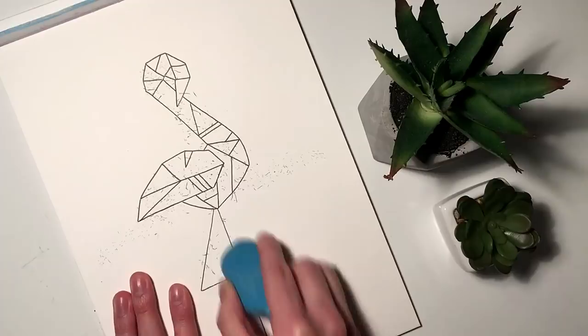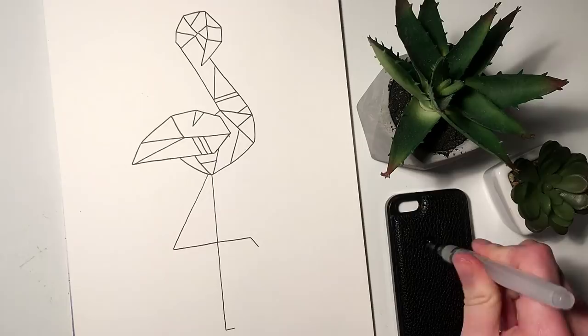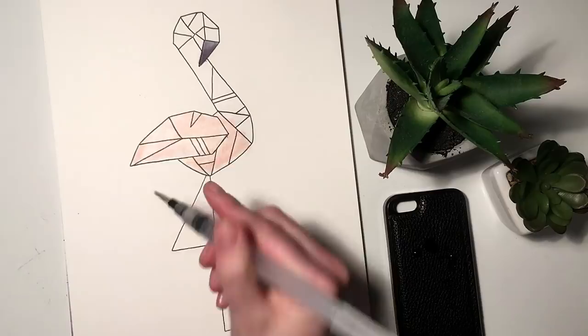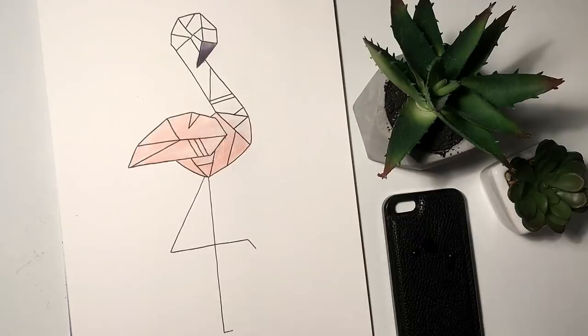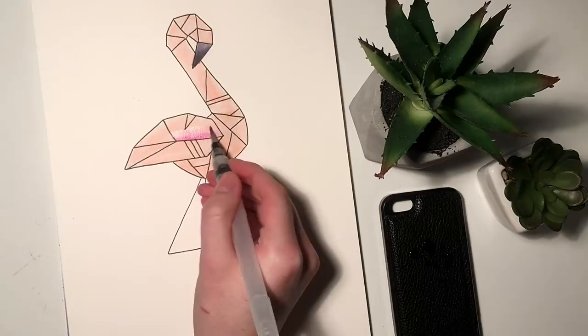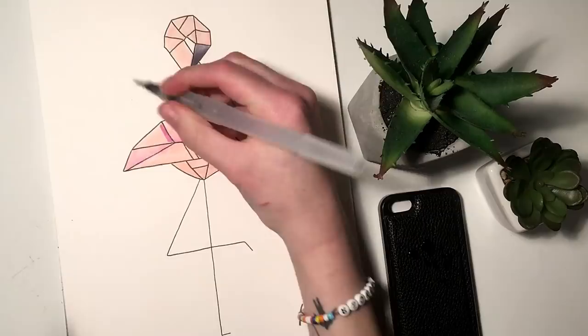I start off with a gray watercolor brush pen and I do this kind of gradient effect on the beak. Then I start with the body, starting off with a base of this light pink color. I do this in sections, just alternating between my watercolor brush pen and the clear water brush, just to make sure that the color doesn't dry before I have a chance to blend it.